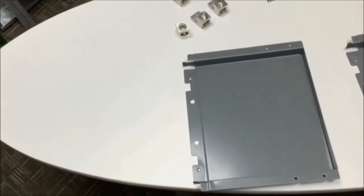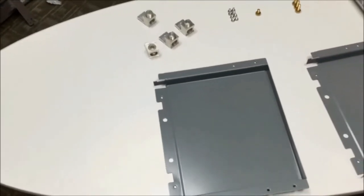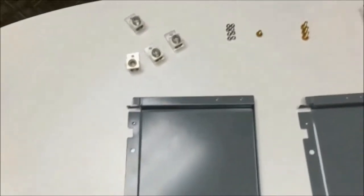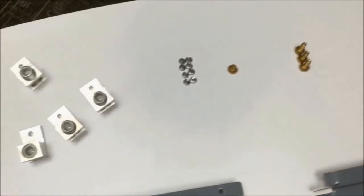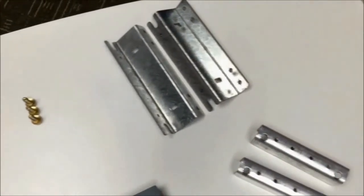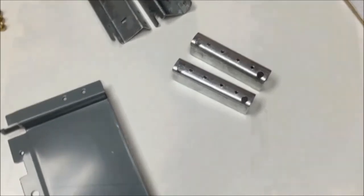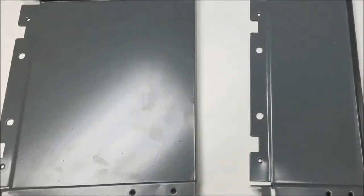First we are going to go over the kit contents. There are two possible kits that you could have received. The NQFTL2L is for the low circuit count interiors — 30 and 42 space. The NQFTL2H is for the high circuit count interiors — 54, 72, and 84 spaces. The only difference between the two kits is the cover extension that's included.